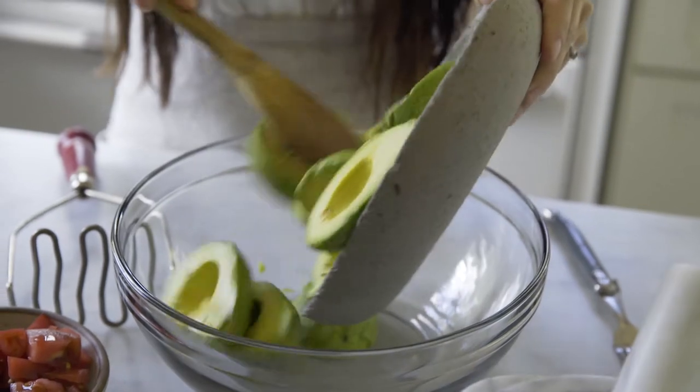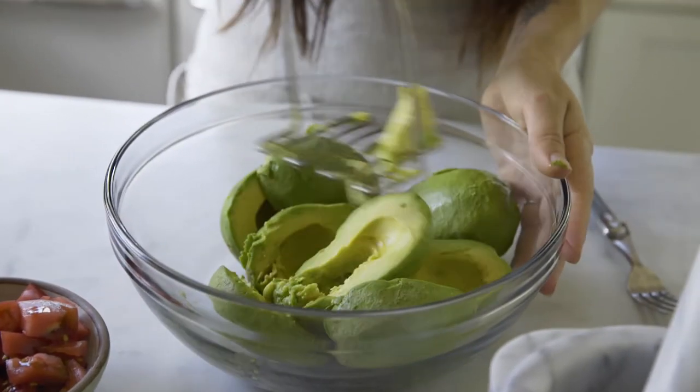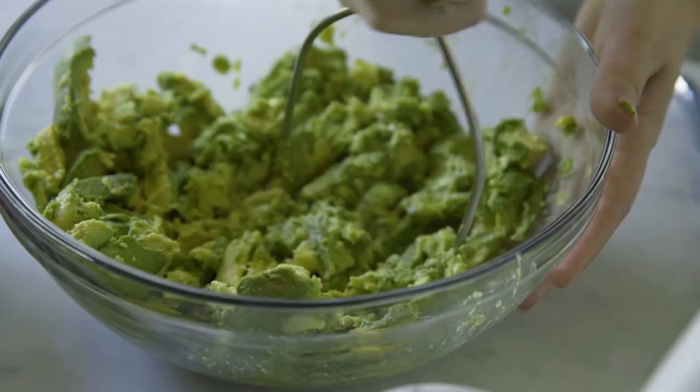First we're going to add our avocados to our mixing bowl and then we're going to use a potato masher to start crushing these avocados up. We'll just keep mashing until they're about half crushed but there's still a lot of chunky bits in them.